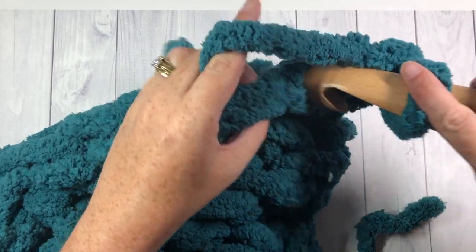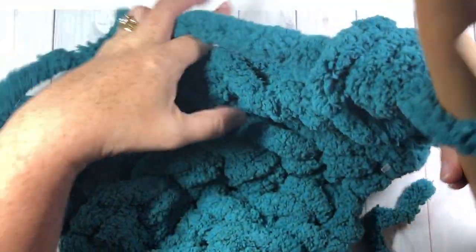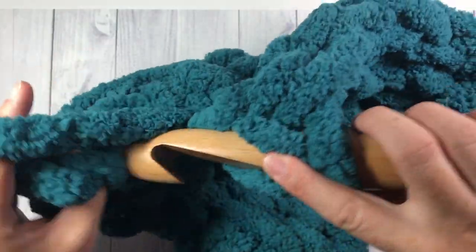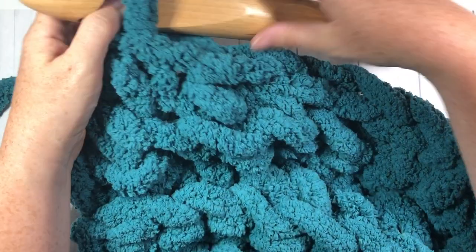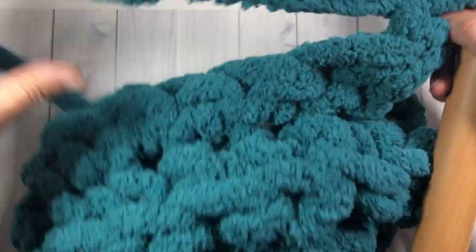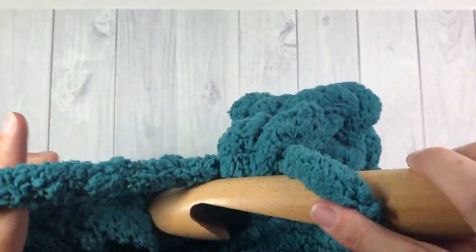Continue: single crochet two together in the back loop only, single crochet in each stitch all the way across to your final two stitches, then single crochet two together. You'll see the rows getting narrower, forming the rest of your square blanket. Continue until you have three stitches remaining.